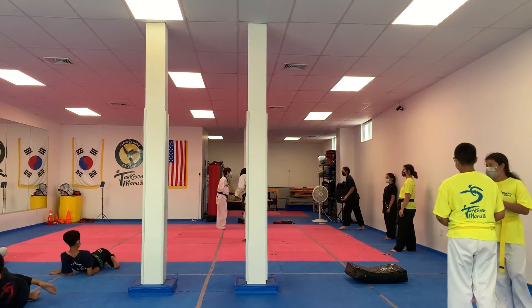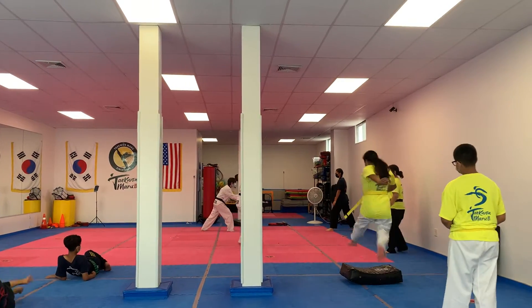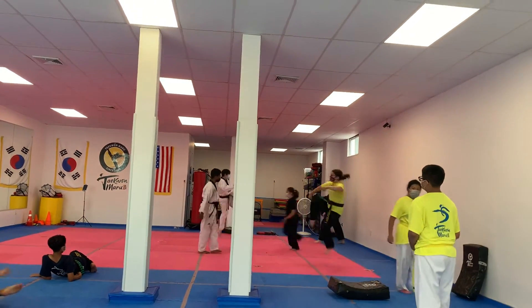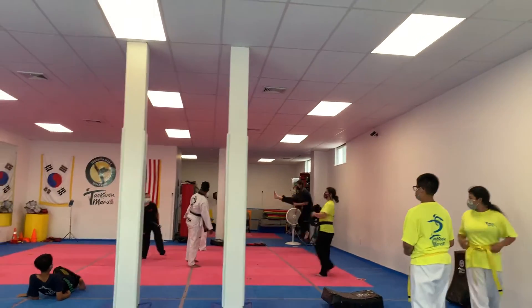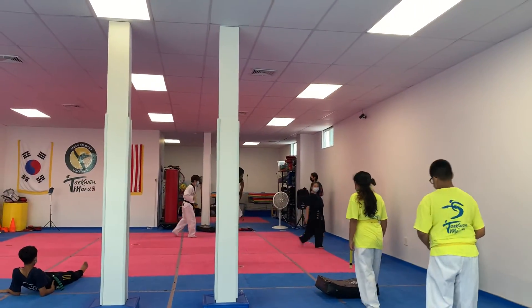One, two, four. One, two, three. Go. One, two, three. Go. Now rather hands together. Go. One, two, three. Better, go. Better, go. One, two, three. Better, go. One, two, three. One, two, three.